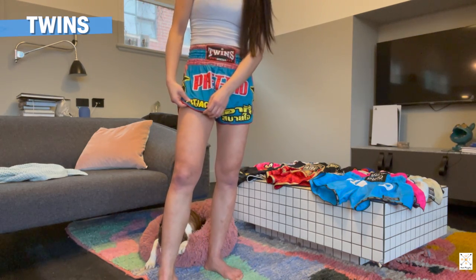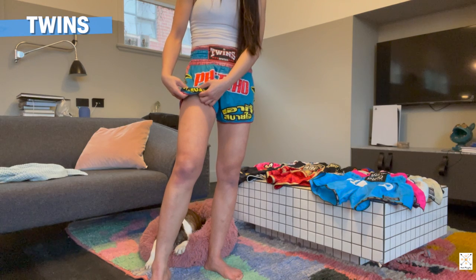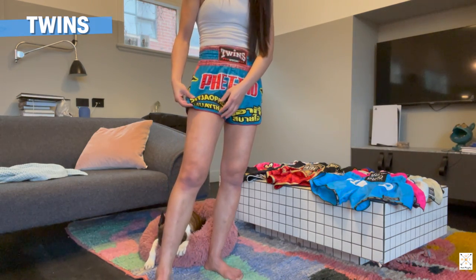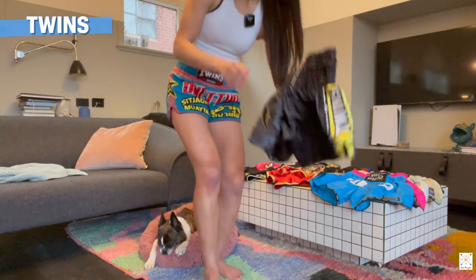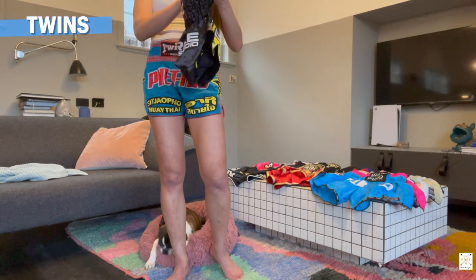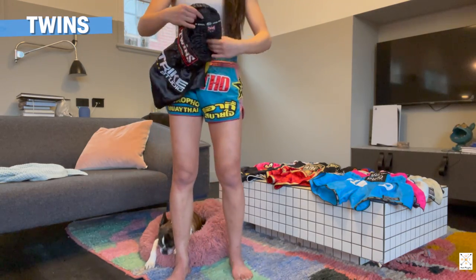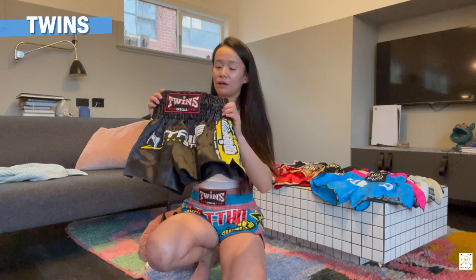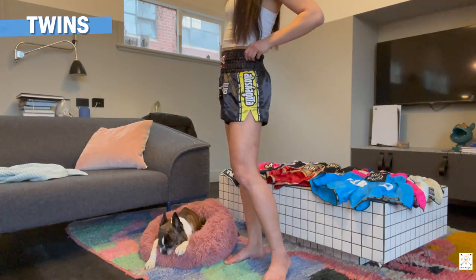In terms of material, I think this one is a mixture of nylon or some kind of polyester and it's a little bit see-through. But the newer polyester Twins one is not see-through at all. With the older ones, when you get a little bit sweaty you can probably see through them a little bit, so just be mindful of what you're wearing inside. I'll put the size S on now so you can see how it fits as well.